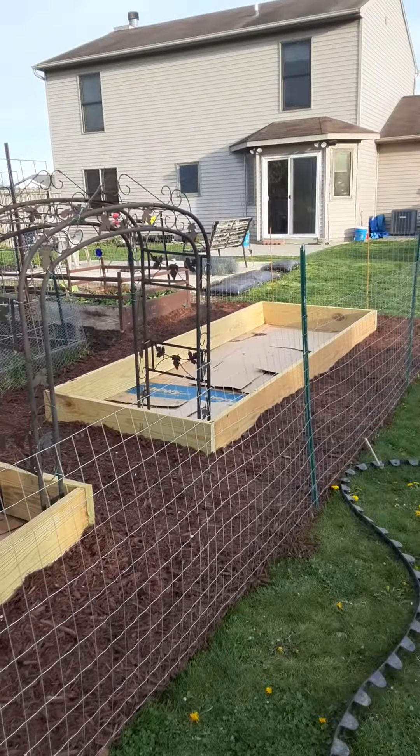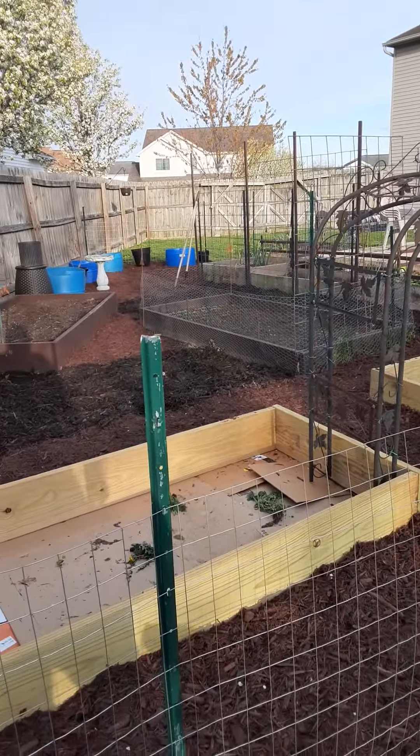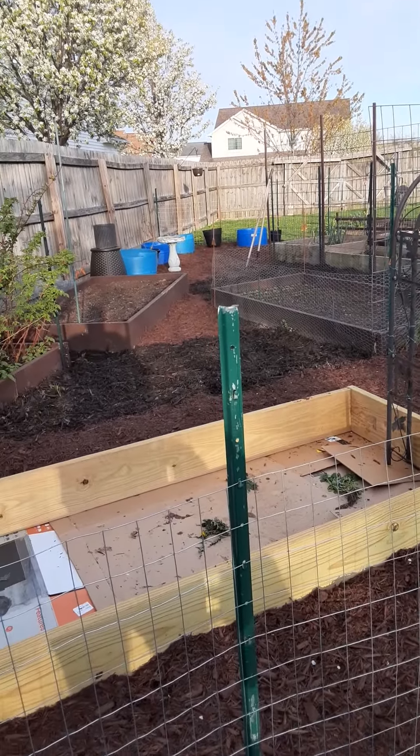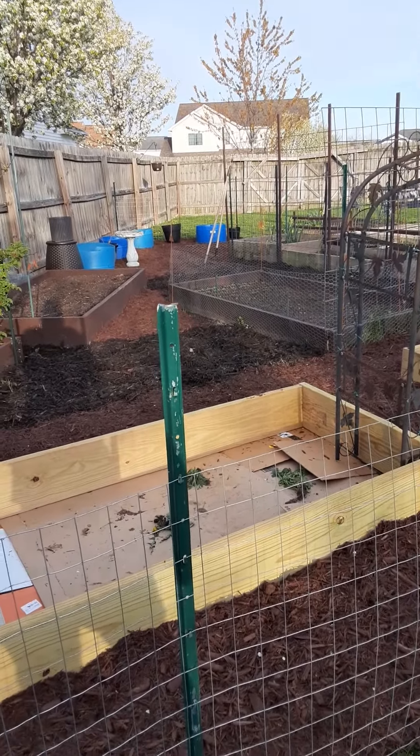I'm tired — a lot of work, this garden and stuff, but it's worth it. All right, have a great evening.